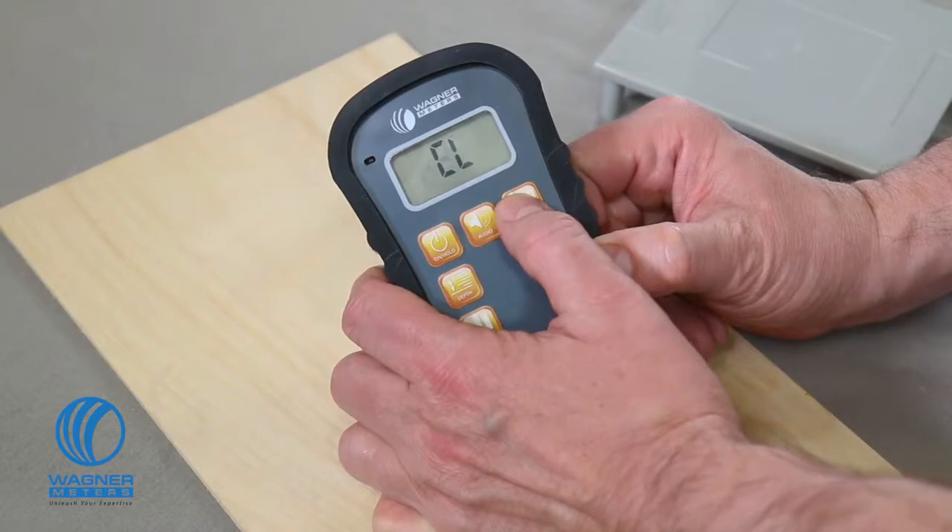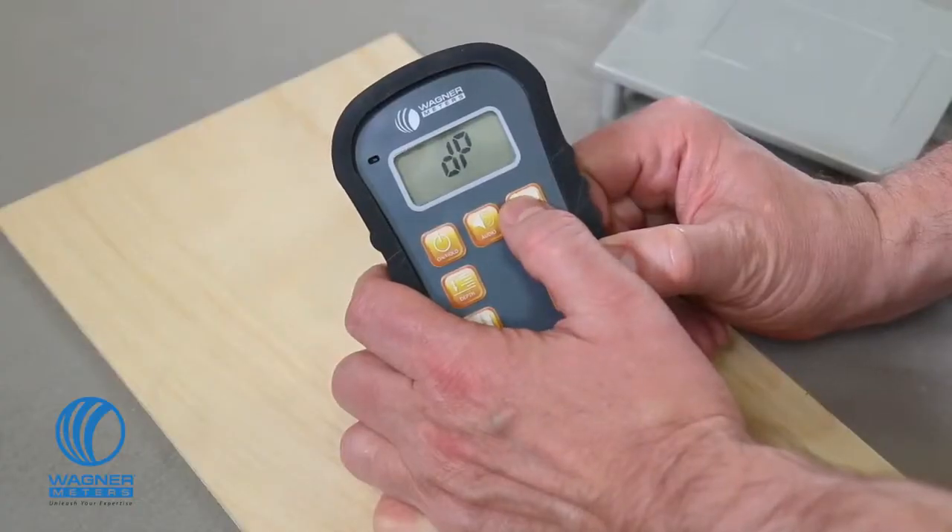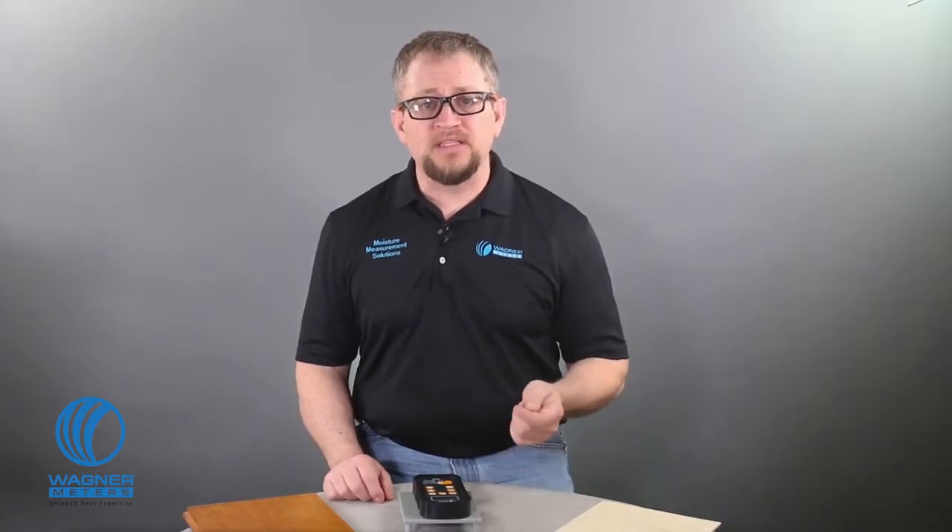Press the species material button four times and you'll get the RH temp mode, or relative humidity and temperature mode. In this mode, the meter will display the ambient temperature and relative humidity intermittently until you choose another mode or the unit powers itself off. Press the species material button a fifth time to put the unit into EMC or equilibrium moisture content mode. This mode will tell you exactly what percentage of moisture content your wood will be at once equilibrium is reached with the current ambient conditions. Push the button again and you're in dew point mode, where the Orion 950 will show you the dew point temperature. If you need to change the reading to Celsius, just press the up or down arrow.